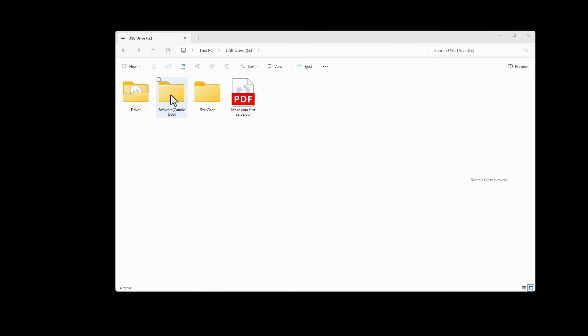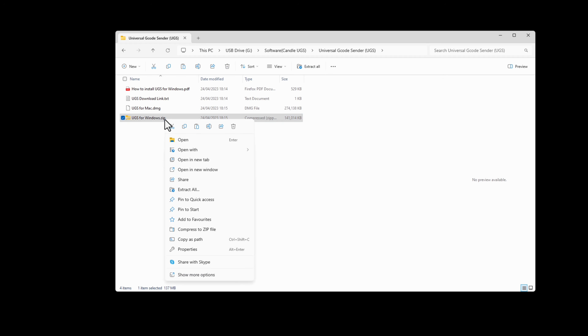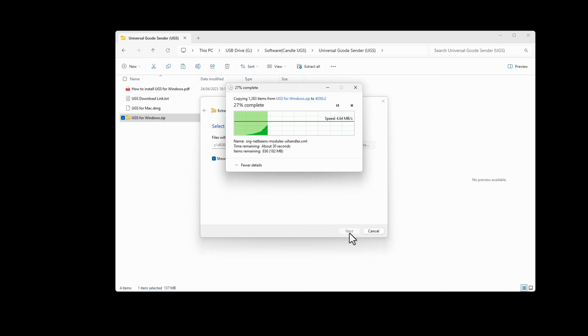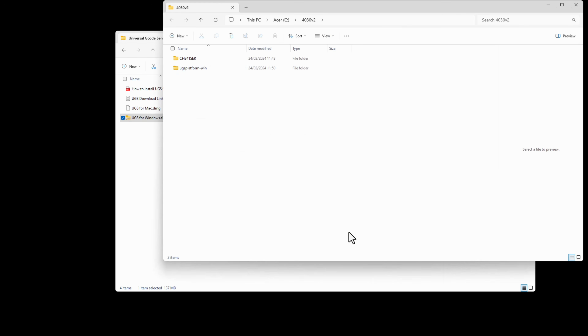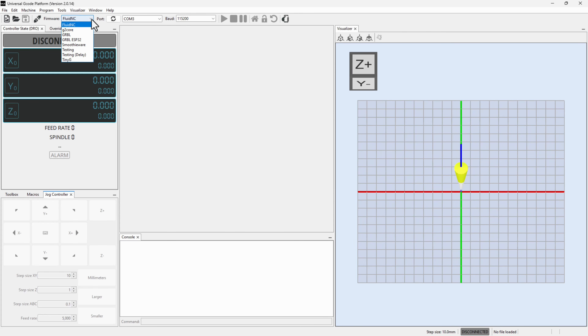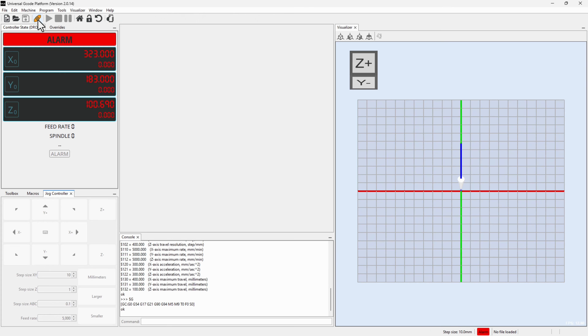Next, we need software to send gcode to the machine and control its operations. The USB stick includes two options: Candle and UGS. Let's install UGS because it's the more advanced choice. Extract the UGS files, then open UGS by navigating to the bin directory and running UGS platform 64.exe. In UGS, select GRBL from the firmware drop down list, update the COM port, and click on the connect button.